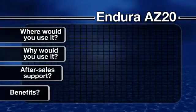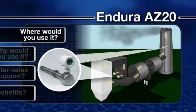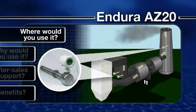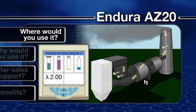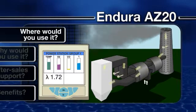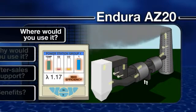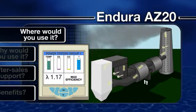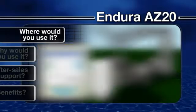Where would you use it? Monitoring the levels of oxygen in flue gas emissions is a relatively straightforward, low-cost way to assess the efficiency of a combustion process. By measuring the level of oxygen present in a boiler flue or furnace, it is possible to obtain data that can be used to optimize the air-to-fuel ratio to ensure maximum heat is extracted from the fuel. ABB's Endura AZ-20 combustion gas analyzers are suitable for a wide range of emissions monitoring and combustion control applications across a wide range of sectors.